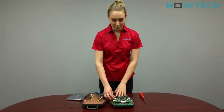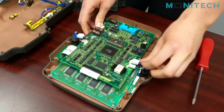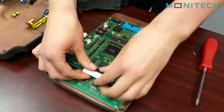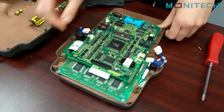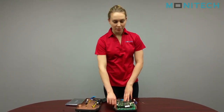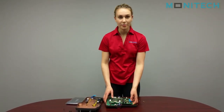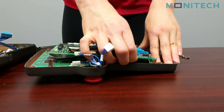From there you can take off all the plugs that are connected to the back board and remove the flex that is also connected to it. This board is soldered onto flex that is connected to another board, and it is connected at the bottom with some pins, so just be aware when you are disconnecting it to be gentle.